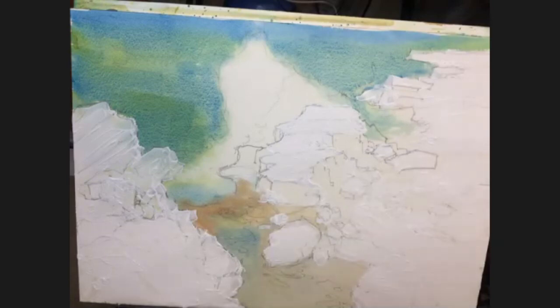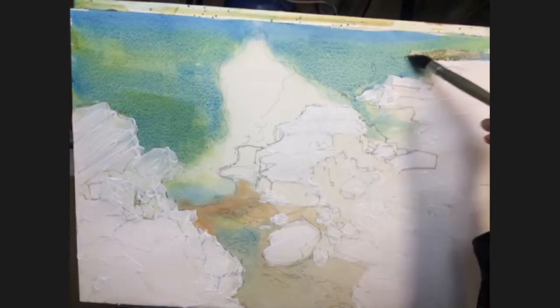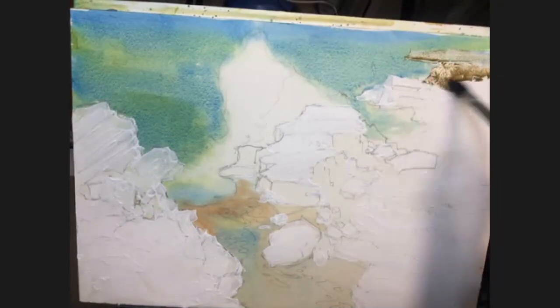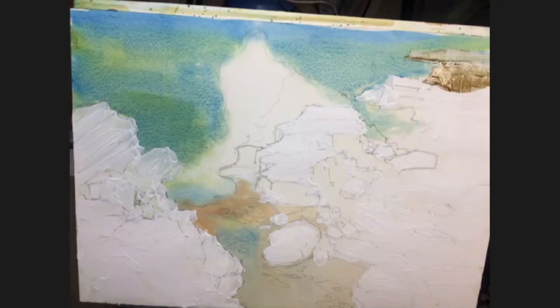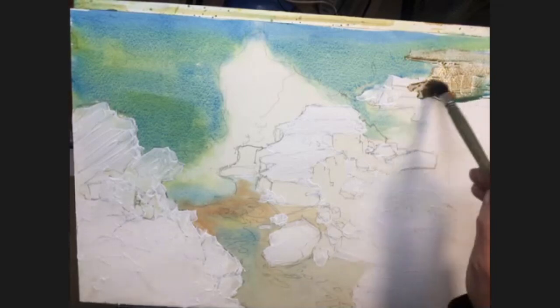So I'm going to make a start up the top in the distance. Taking my cerulean blue first of all, and I'm going to start to just lay some of that. So a little bit of the cerulean blue and the orangey brown together — just let them mix on the painting. Coming down to the rock area, just intermixing the two colours. Let them mix on the painting. A bit more blue here and there.